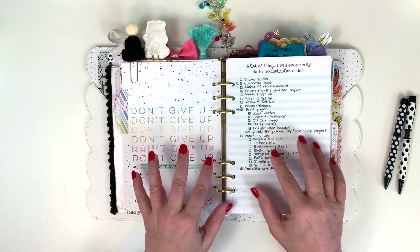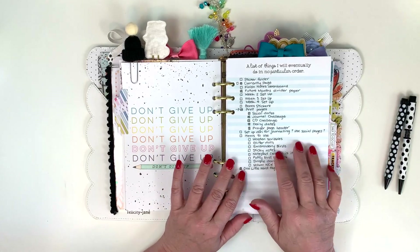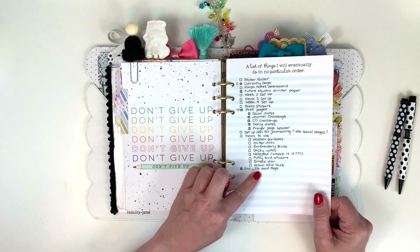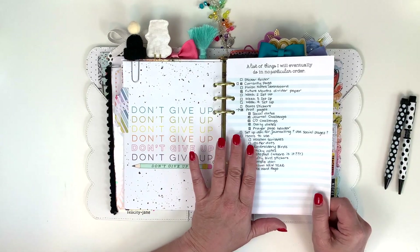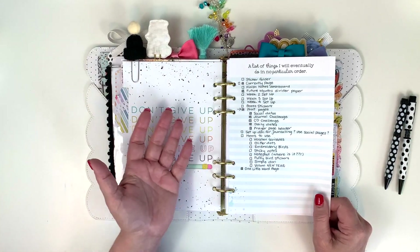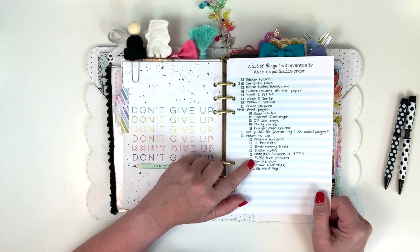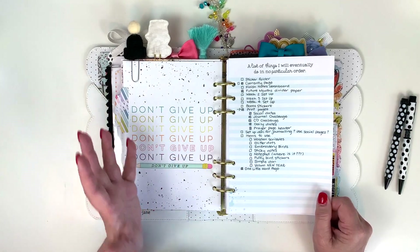Generally when I do these videos my planner is pretty much finished and I'm just writing stuff in on a daily or weekly level. But it's not quite there this month — I still have a list of things I'd like to do, and I'm not going to fret about whether they get done or not. I'm also going to be memory keeping this month. Under 'Items to Use' I make a list of the items I want to use from my Cocoa Daisy kit so I know whether I've used them, because sometimes when things are sitting in the tray on my desk I don't really notice them.